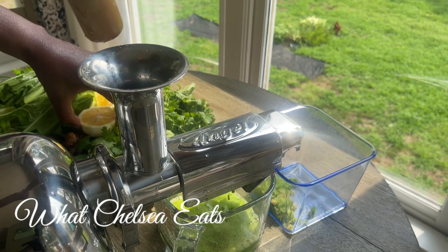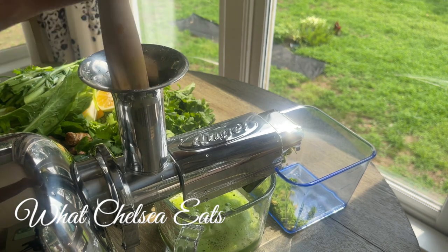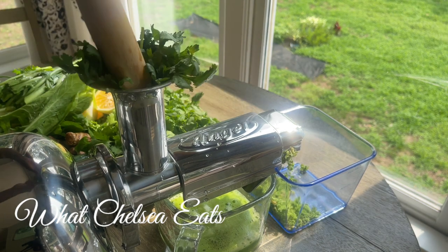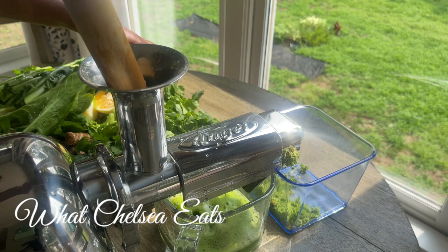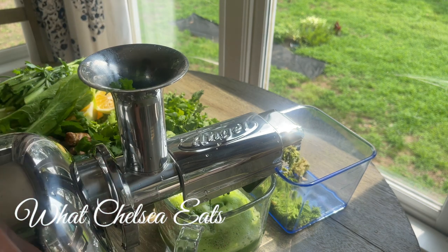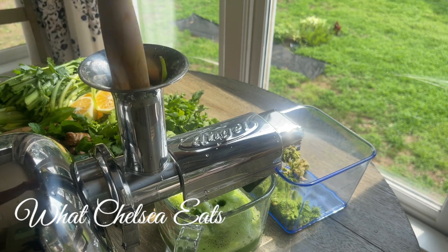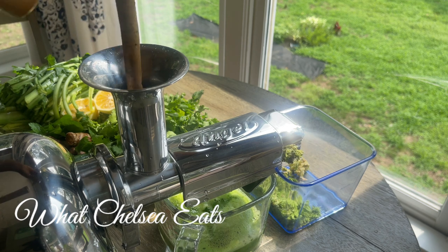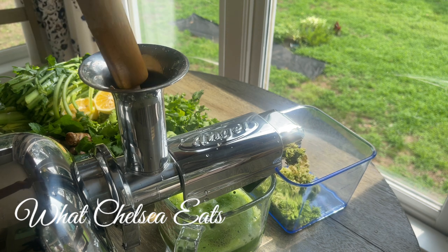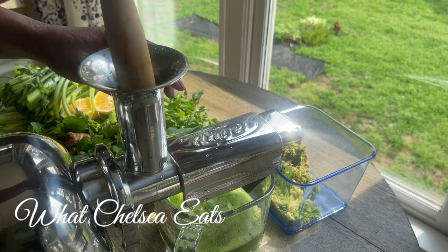It helps to alkalinize your body and helps your body get in a position where it can fight disease and conditions that you want to remove. Basically, it takes a step out of the process of your body having to break everything down, and you get straight to the point. After you have juiced and you're ready to drink it, all you have to do is drink it — it's like medicine going straight to all the cells that need it. That's why I like juicing. I'm not saying that we shouldn't have fiber, because we should. Juice has its place and fiber has its place. I also put mint in this juice as well.